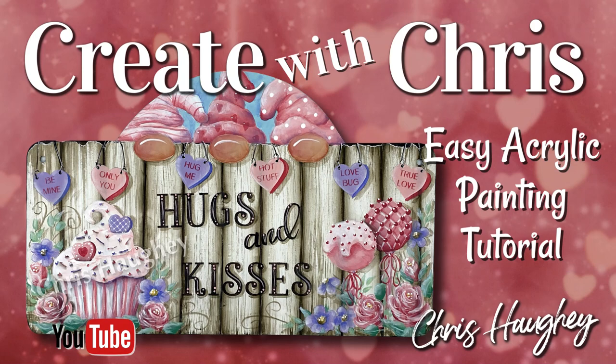Hi, this is Chris Hoy. Thank you for joining me on Create with Chris for this acrylic painting tutorial. Today I'm going to be showing you how easy it is to paint hugs and kisses step by step from start to finish. So let's get started.